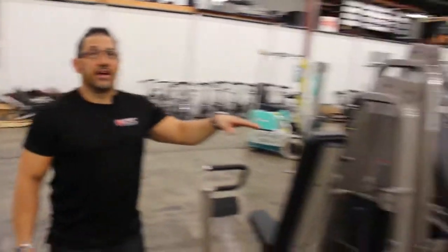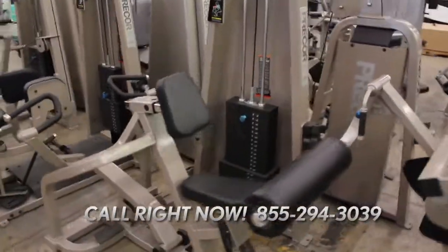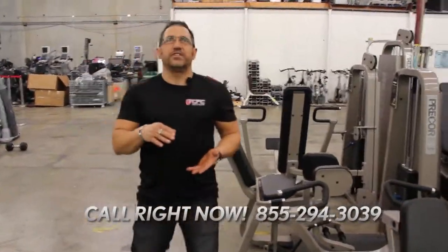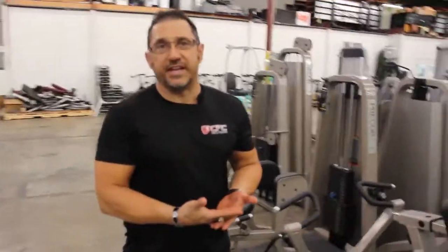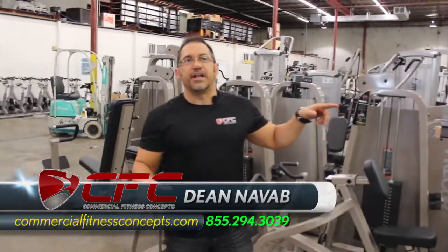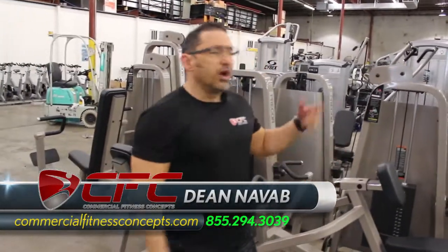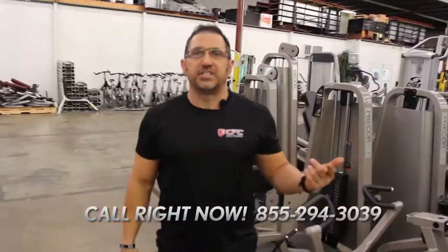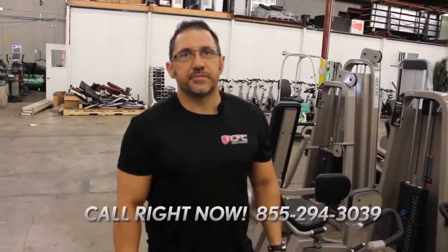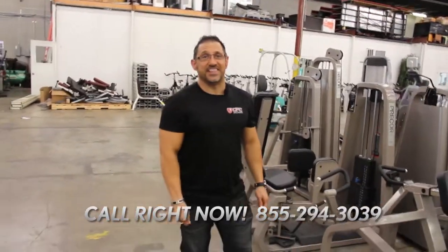I do. In fact, this customer right here, he expects the product to be perfect. The reason why he keeps coming back to me is because I provide him with that. It's an apartment complex — I've sold this guy probably five circuits now. He's all over the country. He could find someone closer to each place he's putting the equipment, but he'll go with us and pay the extra shipping because he knows he's going to get a good final product. Too cheap gets really expensive when you have to have it redone. Exactly — and I think that's the way he thinks.